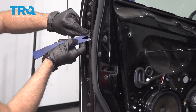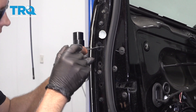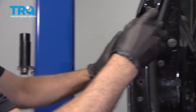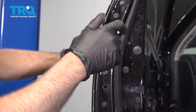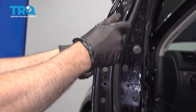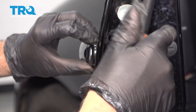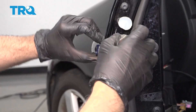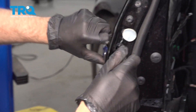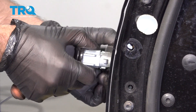Take this little piece of tape off and set that aside. Take a T20 driver and loosen up the bolt in here. As you're doing that, this cover's gonna come off on the outside — just rock it back and forth. And just slide this out, just like that.